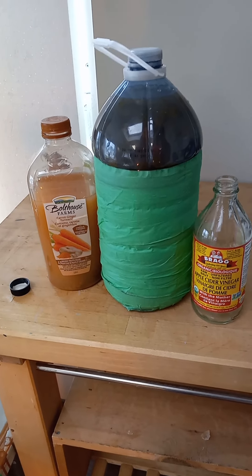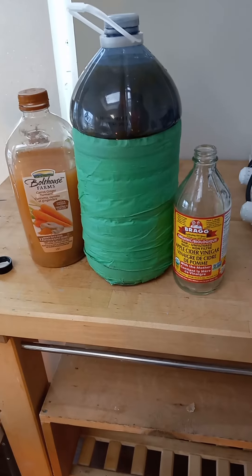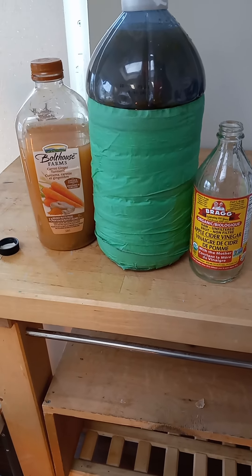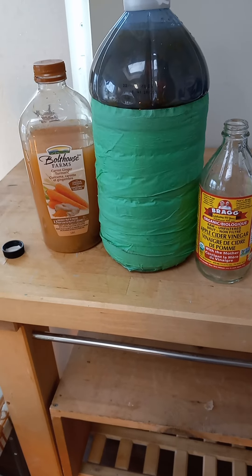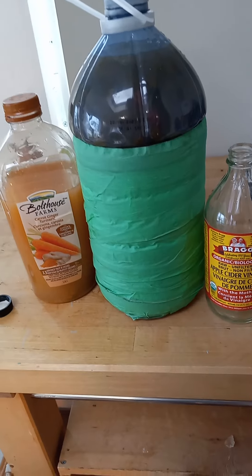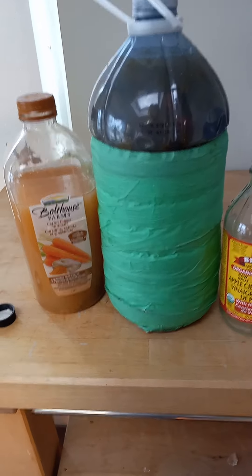Hi everyone, today I'm teaching you how to make your own raw unfiltered cider vinegar. It is delicious and very nutritious, very best for optimal health — something needed for your diet daily.